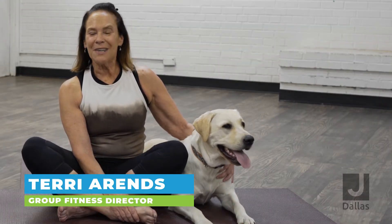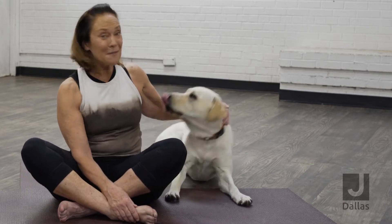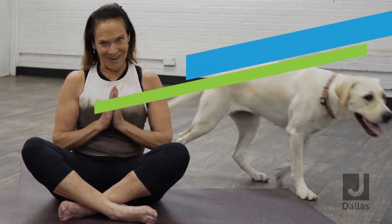Hi, it's Terri Ahrens. Welcome to Get Up and Get Today Moving. Today's Fitness Extra, we're going to focus on how to keep your dog calm when you are practicing calm.